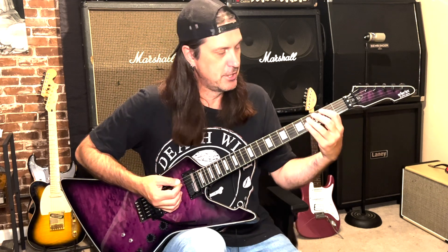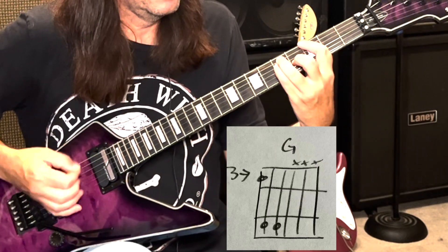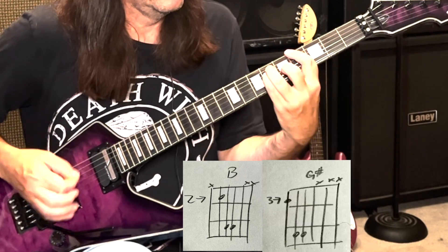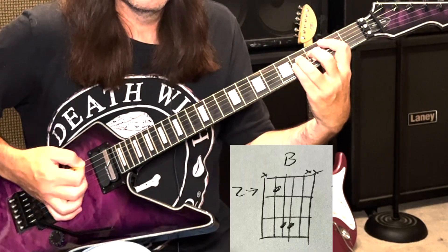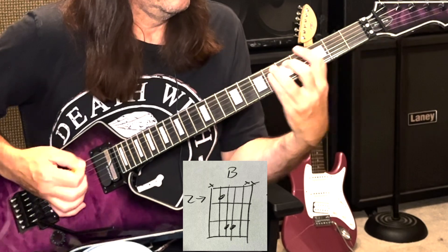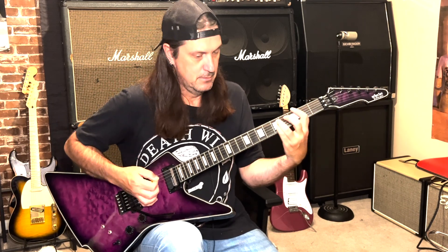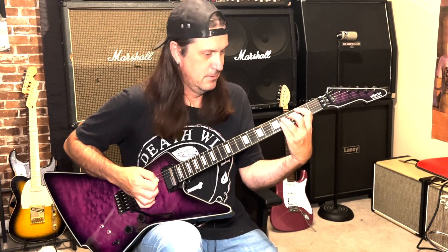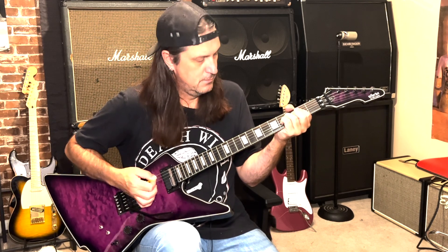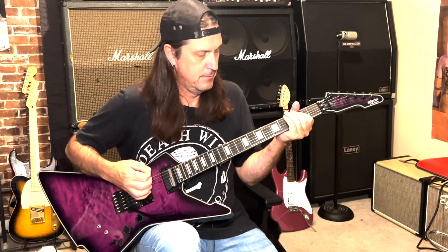The verse part is basically chugging between the B and then the G. Then we go B, G sharp, and then to an E, and repeat. If you notice, I've got accents on these chords when palm muting.